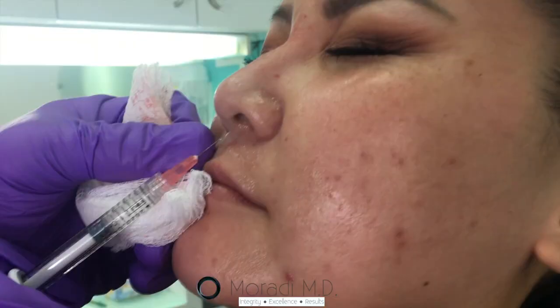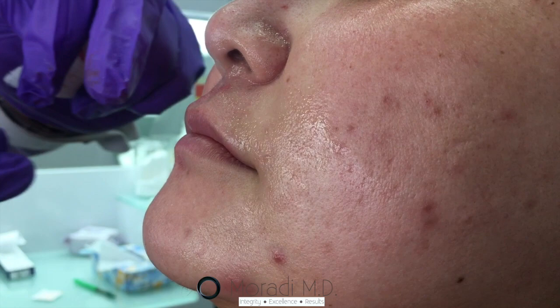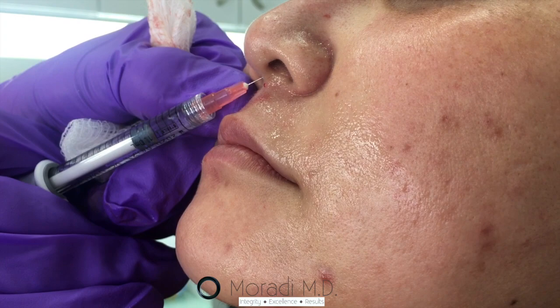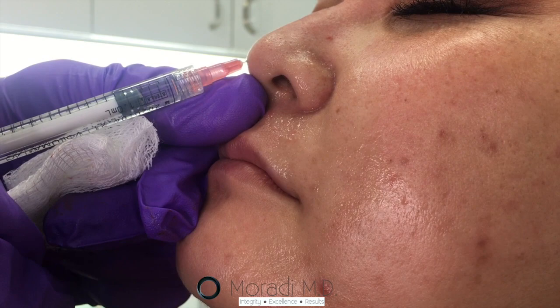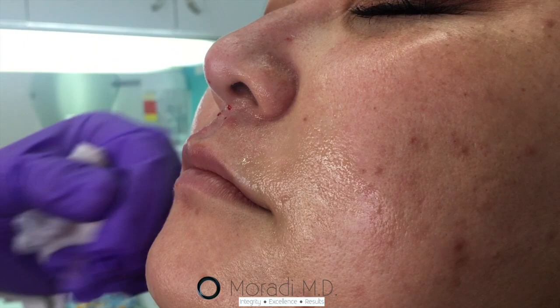We're going to start by working at the nasal labial angle. If that angle is less than 90 degrees, we want to increase the angle, and also cause us to get some projection. Between the intermediate crura of the lower lateral cartilage is where our injection point was right now.